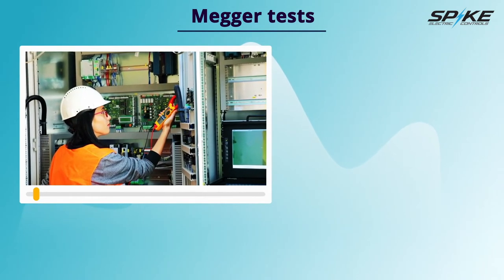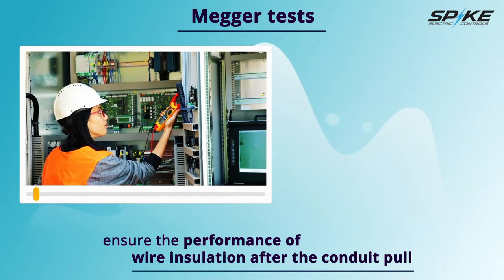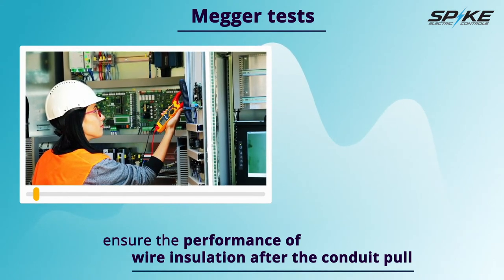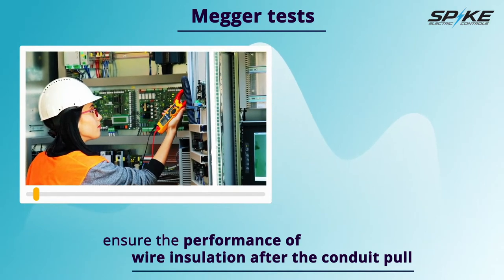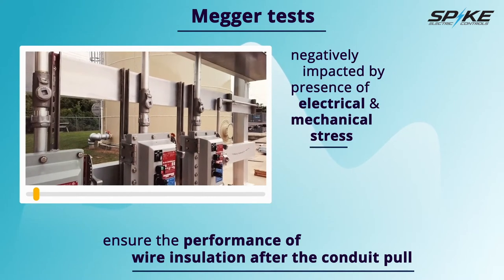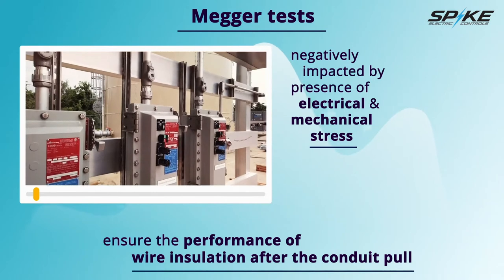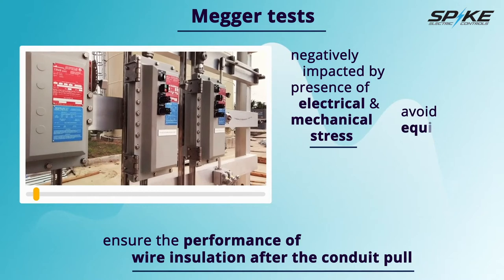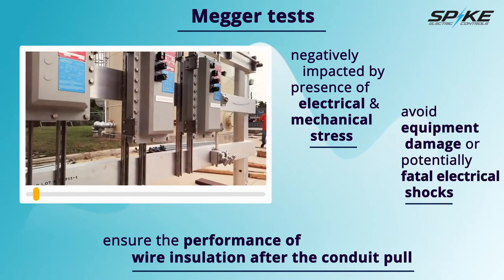We believe the megger test should always be completed to ensure the performance of wire insulation after the conduit pull. Insulation resistance quality of an electrical system can degrade with on-site construction due to environmental conditions such as temperature, precipitation, and dust particles. The resistance quality is also negatively impacted by the presence of electrical and mechanical stress that often occurs during field assembly. Checking the insulation resistance of equipment before energizing allows the end user to avoid any chance of equipment damage or potentially fatal electrical shocks.